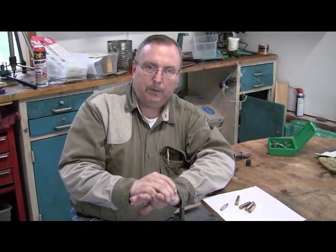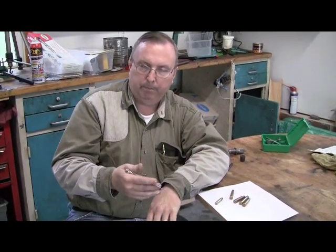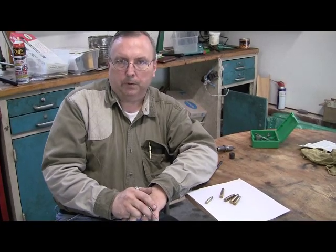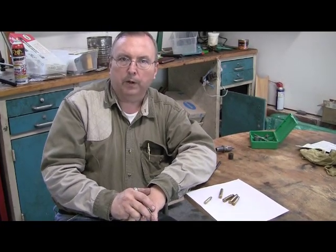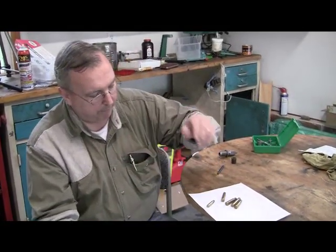If you run these cartridges up a full length resizing die with a decapping pin, it will break it. What you're going to have to do is go over the crimp and process military brass with a crimped-on primer. You either get it with surplus ammo, which is less expensive than factory ammo, or you can buy military brass on a surplus market - you can get once-fired brass. I'm going to go over the problems with that before we get into reloading, because this may be a problem.